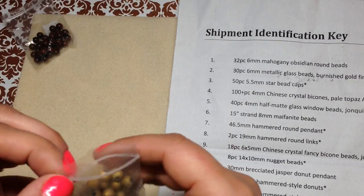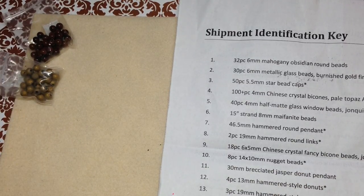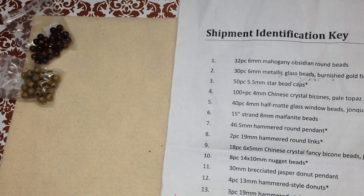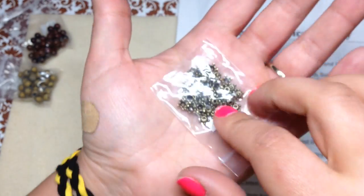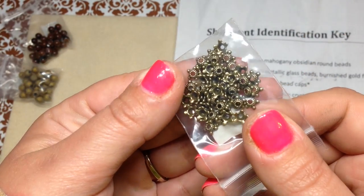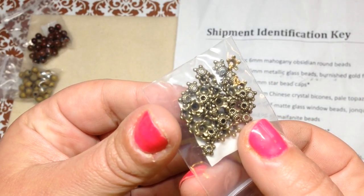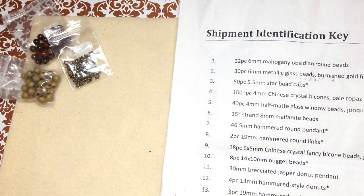Number three is 50 pieces of 5.5 millimeter star bead caps. I don't find myself going out and buying these but I love having them. They seem to be rotating the finishes in these subscription boxes — last month was all copper-type finishes on the findings, and this month it's antique brass. That's nice variety.